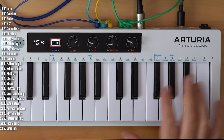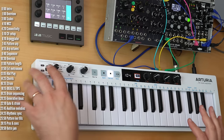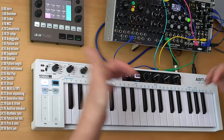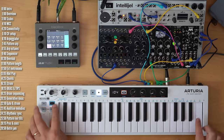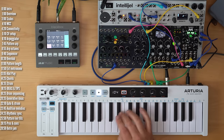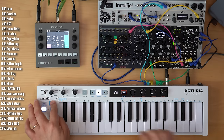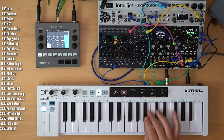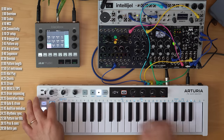The Keystep supports scales, meaning every note played — either on the keypad, arpeggiator, or sequencer — passes through a scale quantizer or filter. Using the labels, the default is chromatic, so it goes up by semitones. But if you put it in the major scale, even though you play semitones, you'll get keys in a major scale. Same goes for minor.